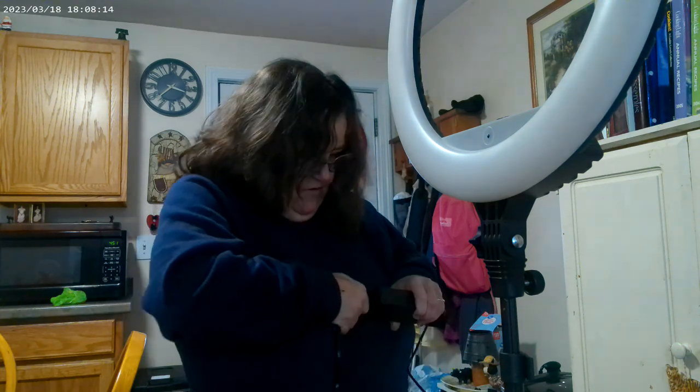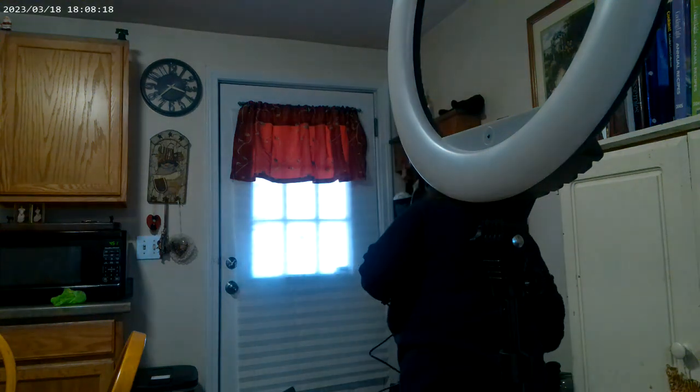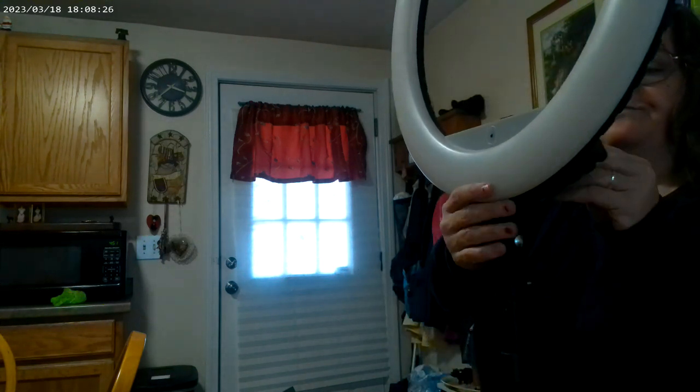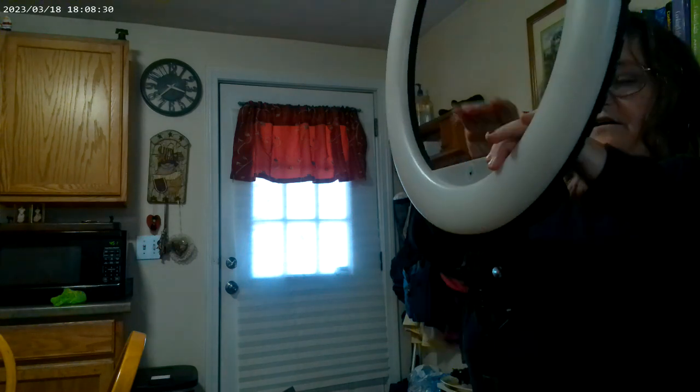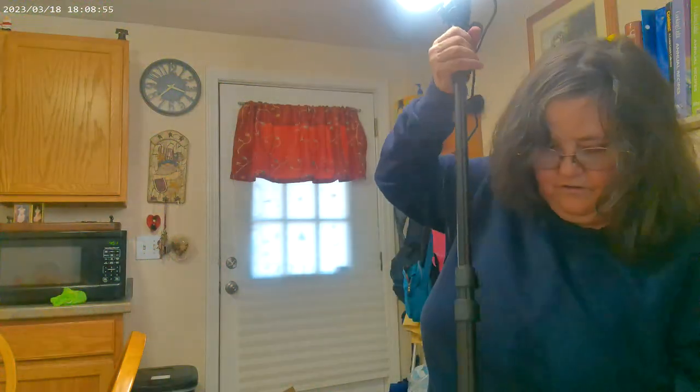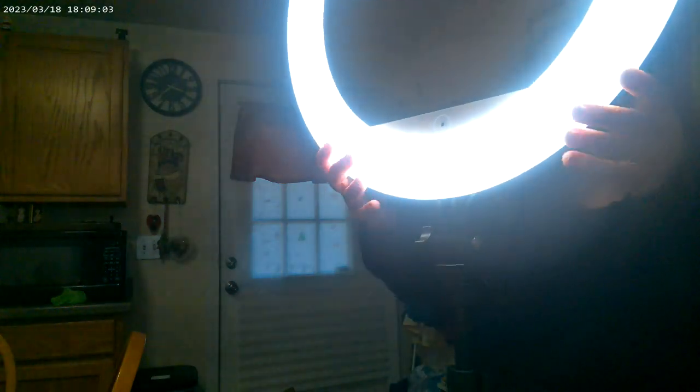Let's plug this in here and plug this right here, and bring this right over here. Why does it want to go down? Come on. That's fine. Nice. Whew, that's bright.